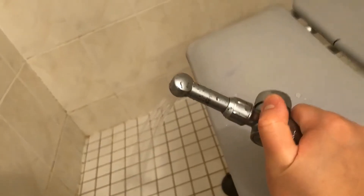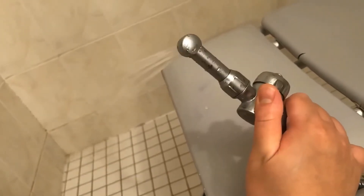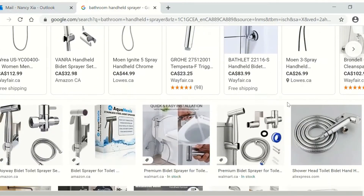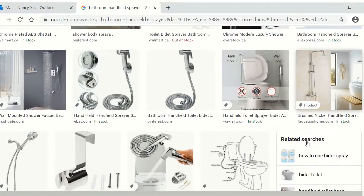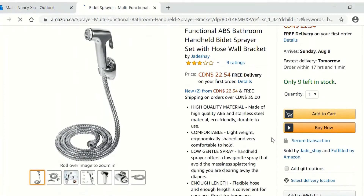In today's video I'm going to talk about the most frequently used tool in my life — it's likely the most important tool for my health, and it's actually in my bathroom. This is definitely not a specialty item; the generic name is bathroom handheld sprayer. You can search that term and find them anywhere that sells home hardware. The cheapest model I found is under $30.